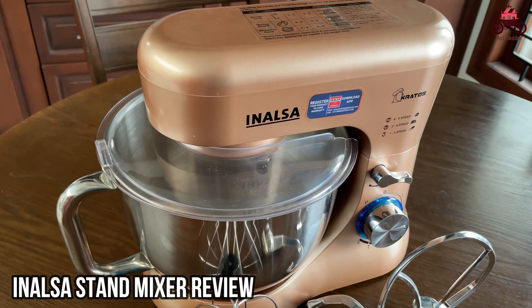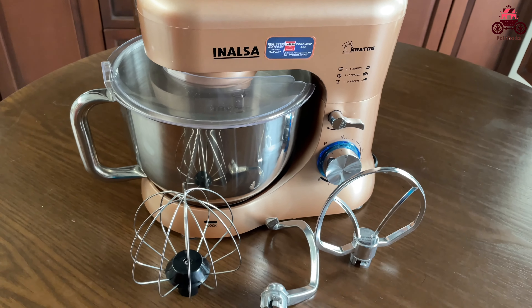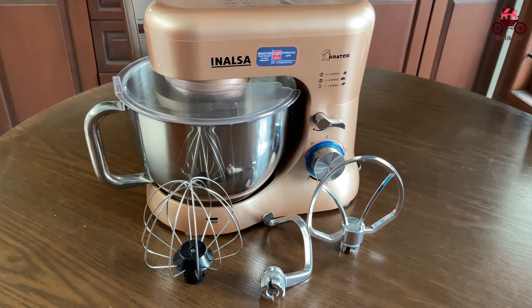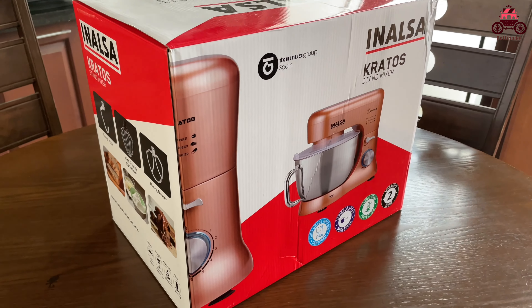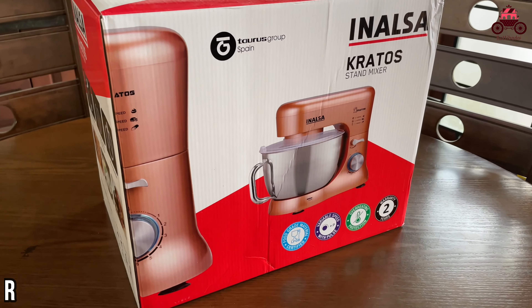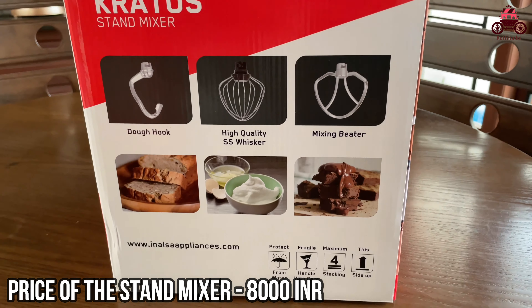Let's review the stand mixer I used to review. I am here with this brand. You can see the link in the description below. This stand mixer is $8,000.